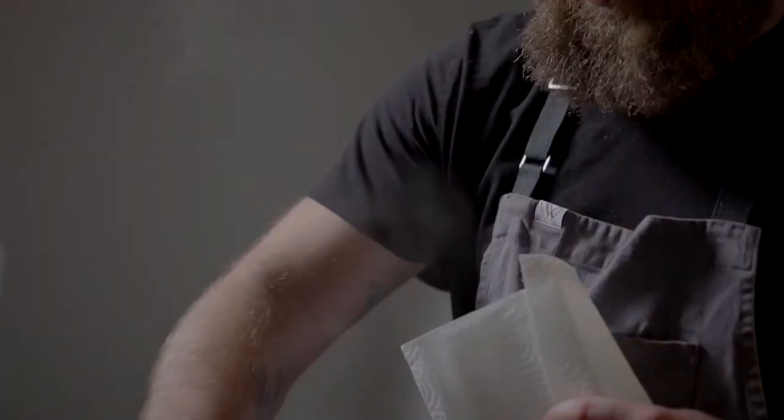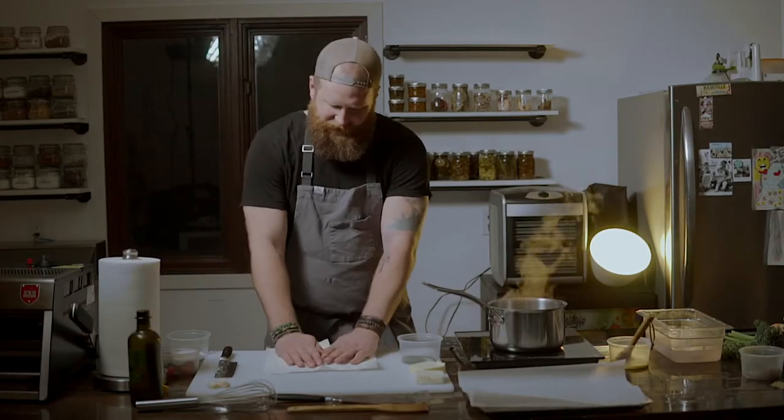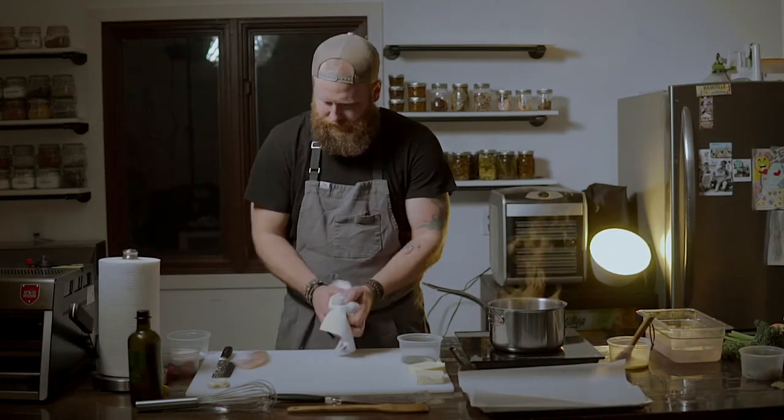We're going to start by getting our fillets out — they're on ice water right now — and we're going to pat dry them with a paper towel. Lay out the paper towel, take some more, and just pat this thing dry.